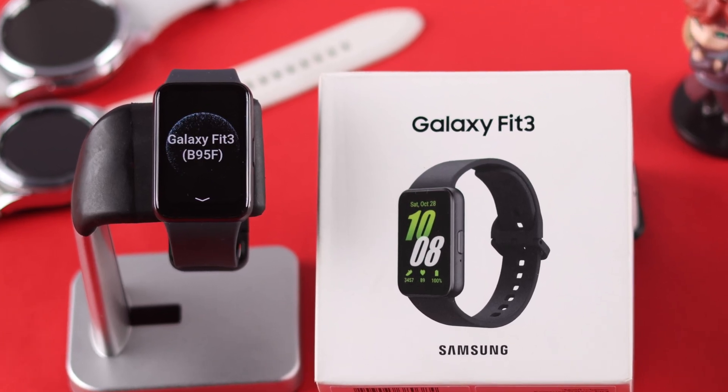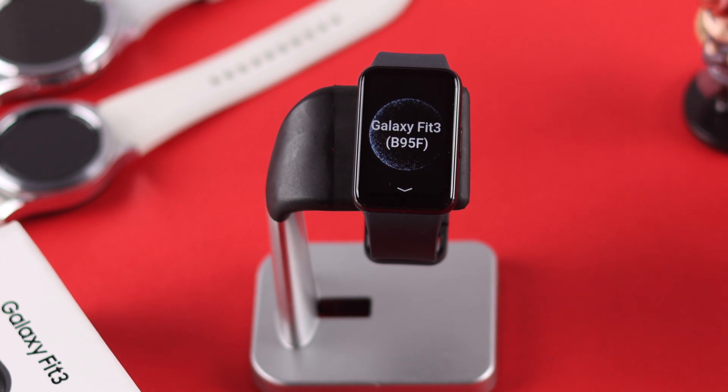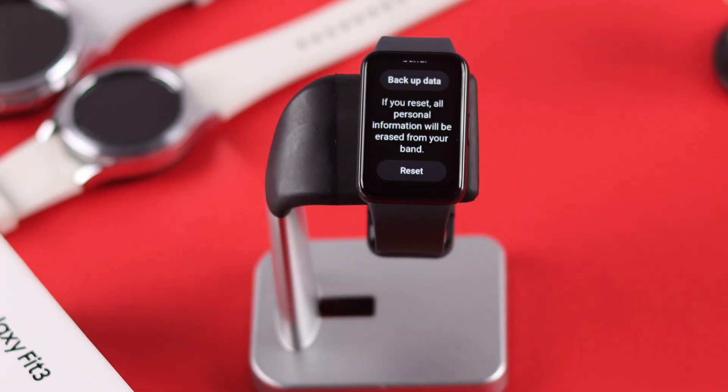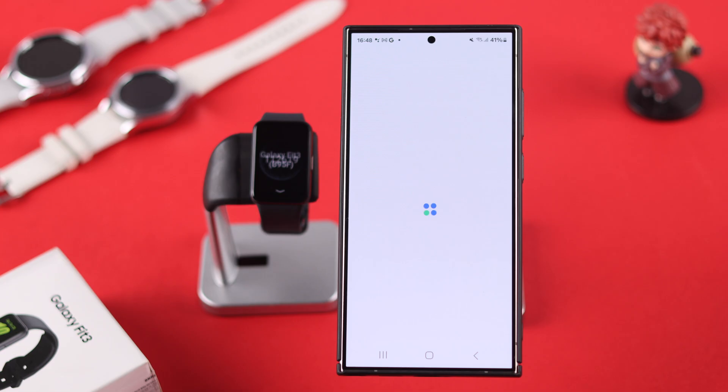If you want to hard reset your Samsung Galaxy Fit 3 because you want to return or sell it, or maybe because you're having some issues, then I'll show you two ways to factory reset your Galaxy Fit 3 back to default settings, either from the watch or your smartphone, and erase all your personal data. So let's dive right in.